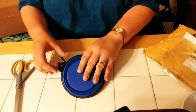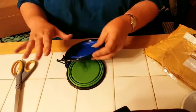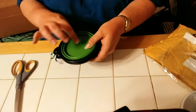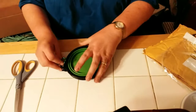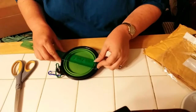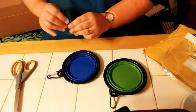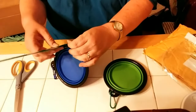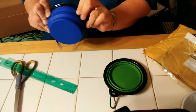Unlike other dog bowls, these already come with the carabiners attached, so I don't have to go out and buy carabiners, which is great. They're going to nest together really well. I'll have one for food and one for water. Let me measure them — this measures five inches across, and since they nest, also five inches across. Folded up, they are a quarter inch deep.